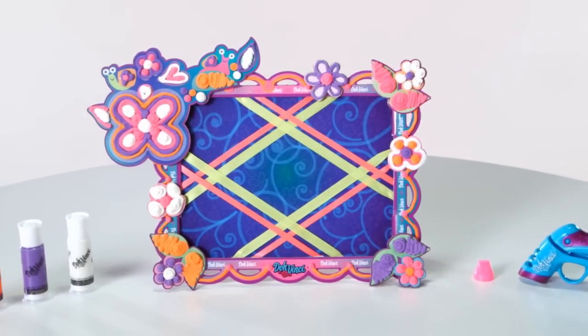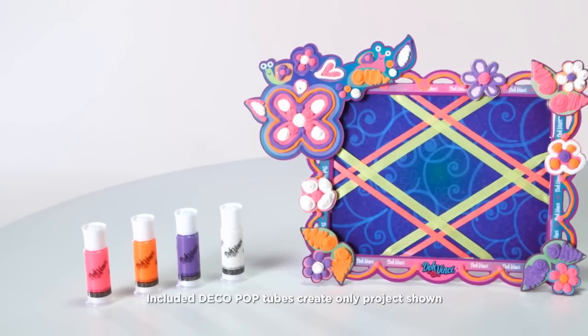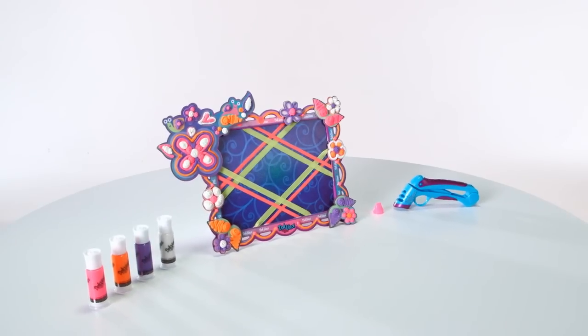The DaVinci Memory Masterpiece Kit is for kids ages 6 and up and comes with a 2-piece board with ribbon, Styler, 4 deco pop tubes, design tip, add-on pieces, and inspiration guide.